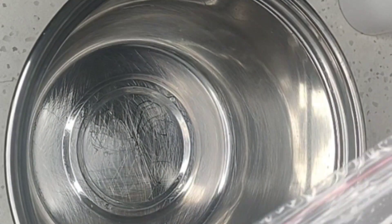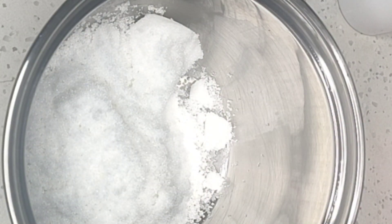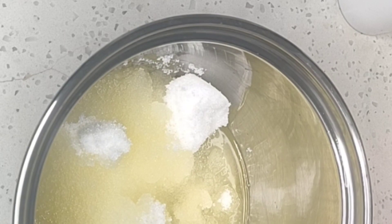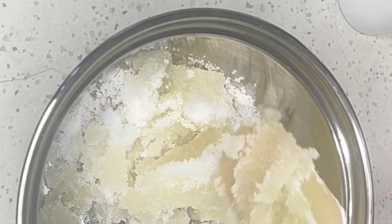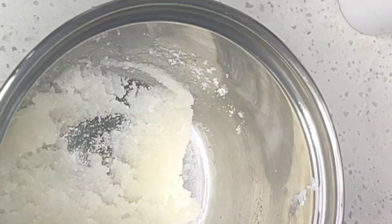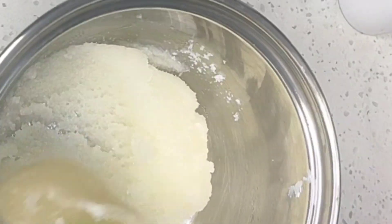Here I'm going to be showing you our oil and our exfoliant. I'm making use of sugar as our exfoliant. Here is our mixing bowl — I just pour the oil into our sugar and I'm mixing it, giving it a good stir until everything is incorporated.